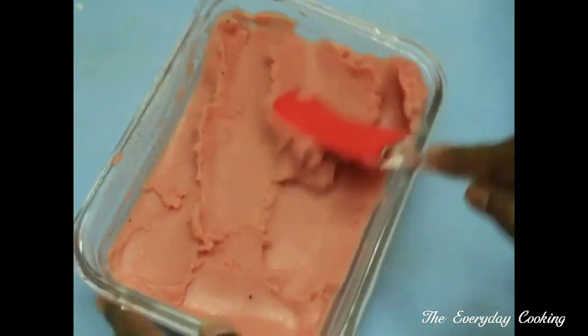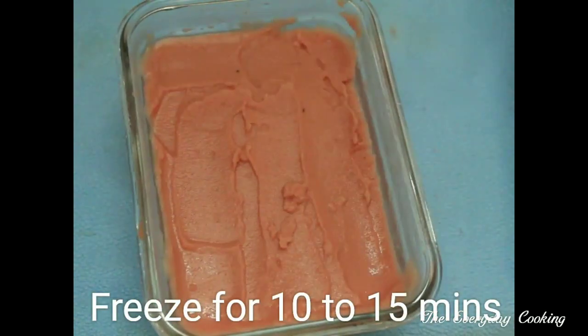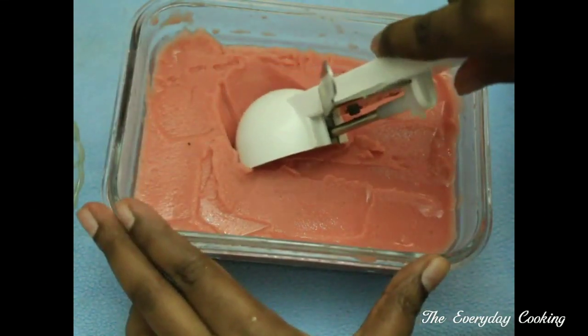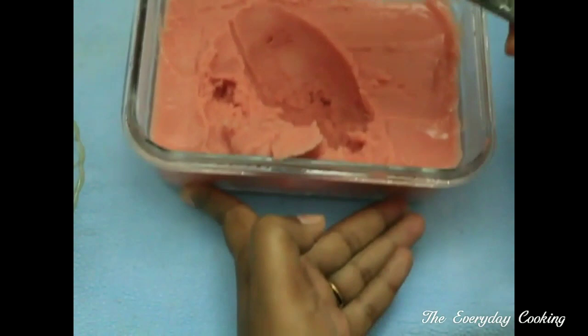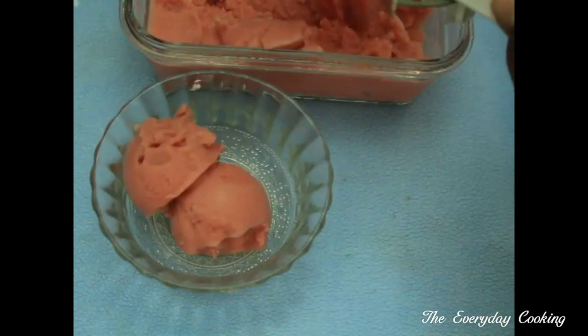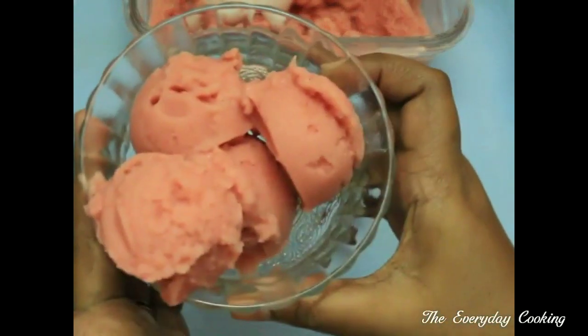This is ready. If you find a little liquid in it, freeze it again for 15 to 20 minutes — and not more than that. Our watermelon ice cream, or watermelon sorbet, is ready. Join us for another interesting recipe.